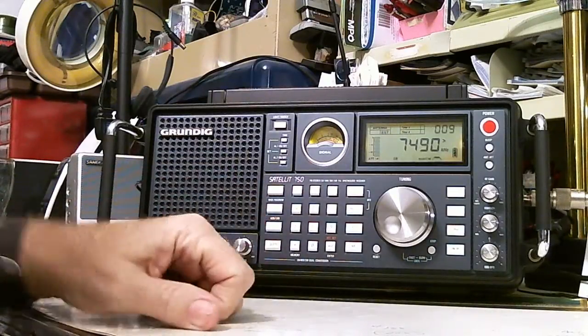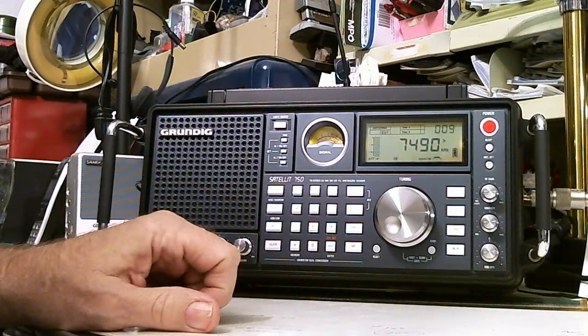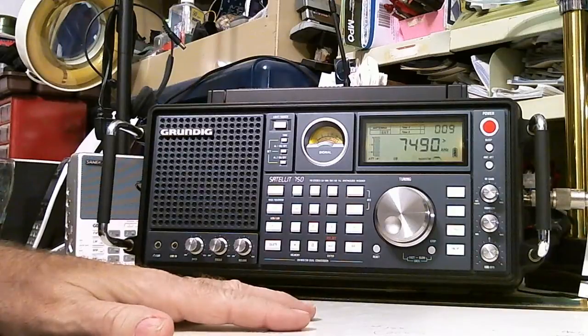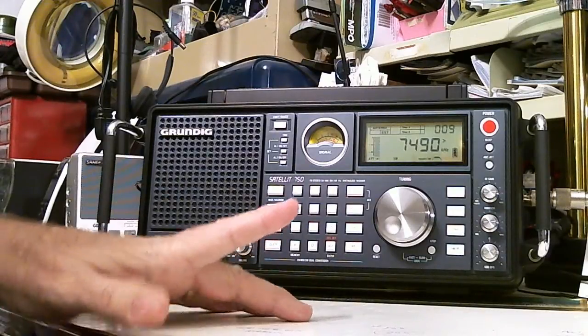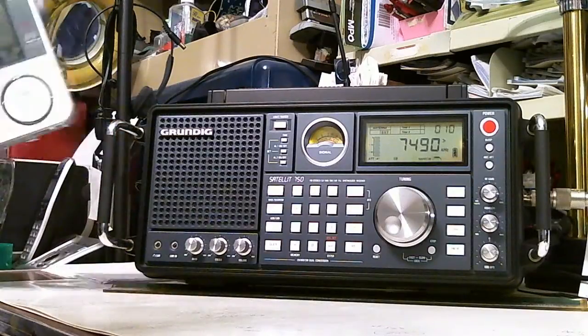I just wanted to show you that, and then give you some news. Good news — the radio that I said was on sale on Amazon, the Sangean ATS-909X, it's still dropping in price. I believe it's now down to like $155, $153, and they're including free shipping even if you don't have Prime. And the good news is, yesterday I got mine.